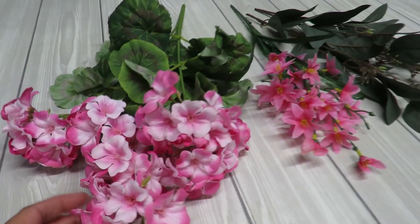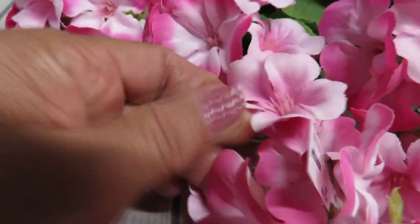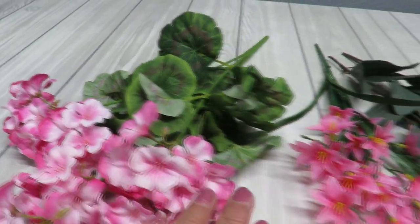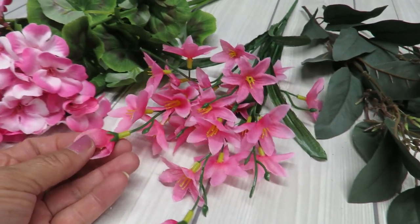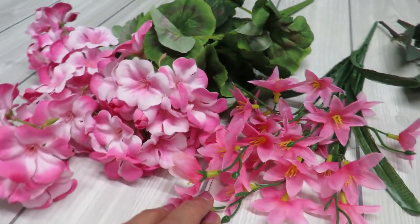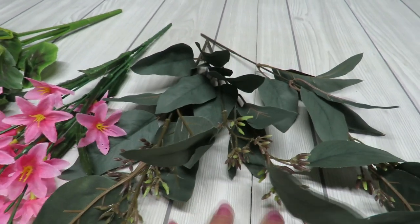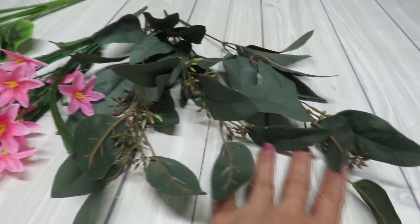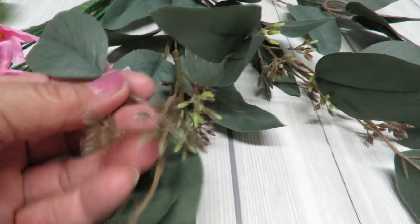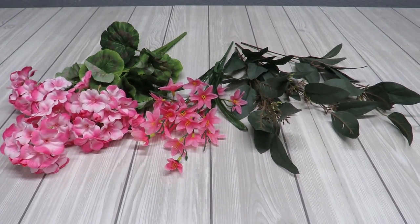I have some flowers I'll be using in my arrangement. I have these cute little geraniums — I got this little bush from a store called At Home, it was $2.99. I also have a little bush I grabbed from the Dollar Tree, which is another pretty pink to add. And I've got some leftover greenery — about three little stems left over from a previous project. They coordinate really well with this pink, so I'm going to be using those.